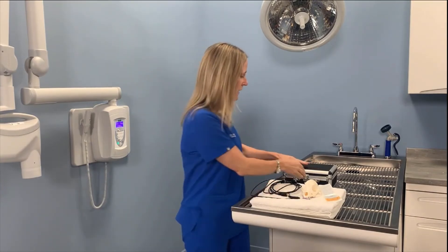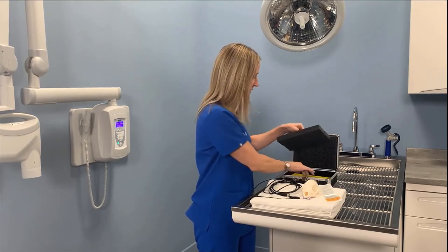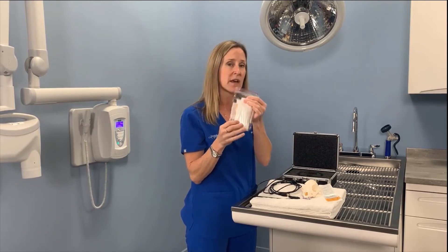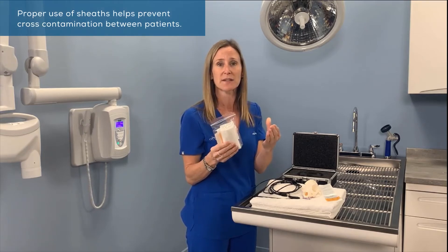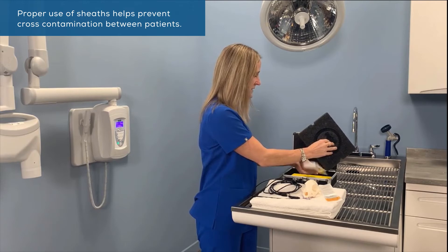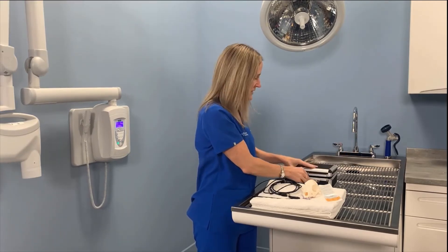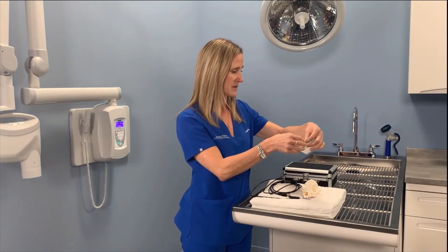It's going to come inside this case right here. When you open it up and lift the top piece of Styrofoam, underneath you're going to find a package of sensor sheets. These you're going to use for each new patient to protect the sensor from cross-contamination. I suggest you find a space nearby where you're doing procedures to keep these handy, and put a new sheath on for every new patient that you do dental x-ray procedures on.